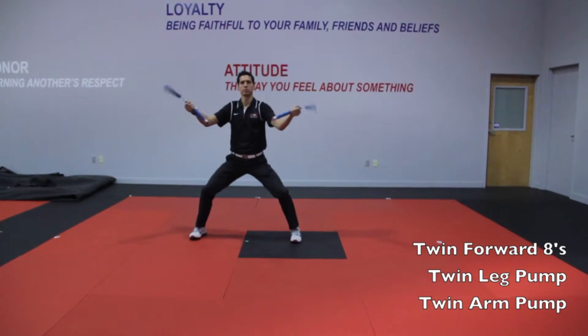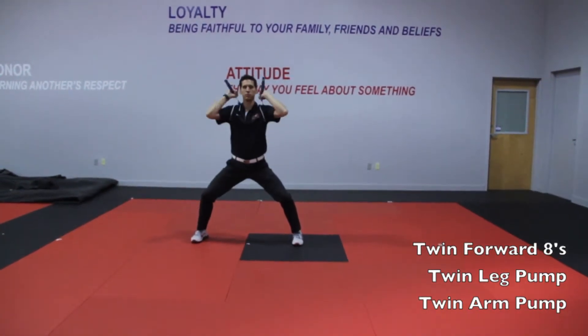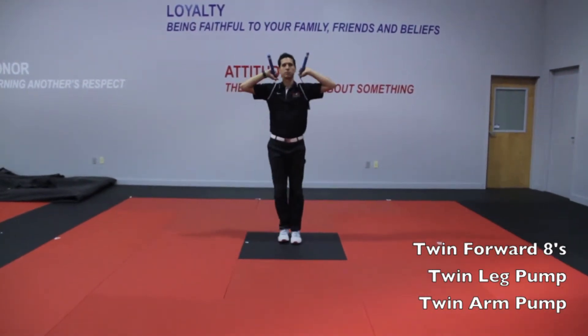Twin forward figure eight, three twin leg pump, three twin arm pump.